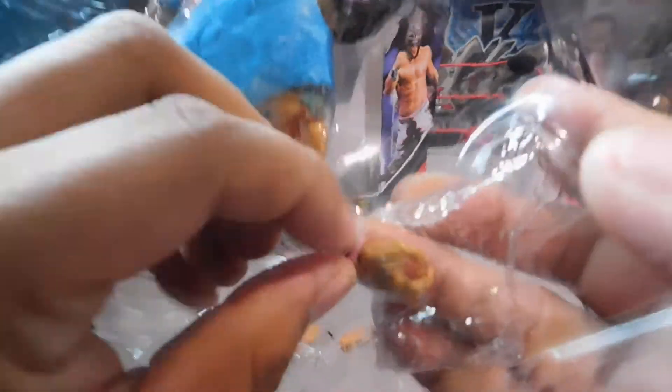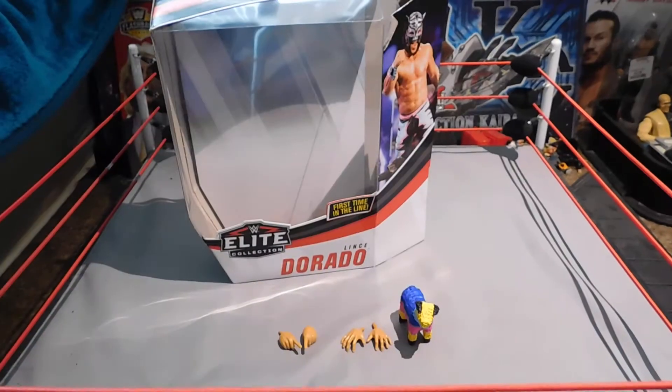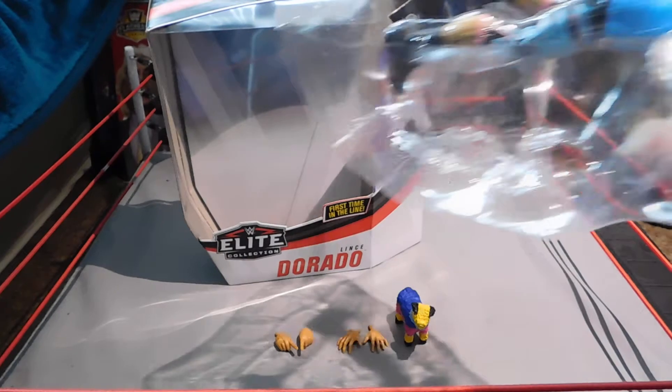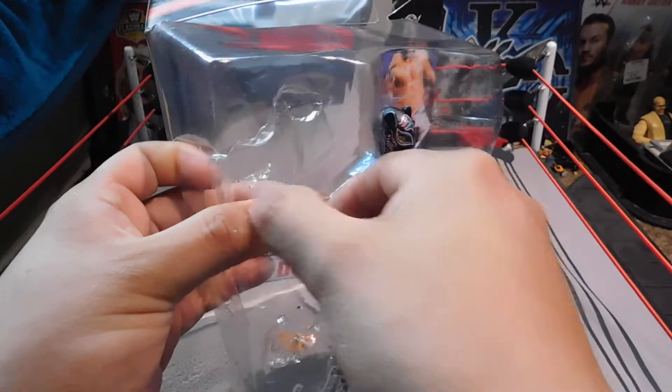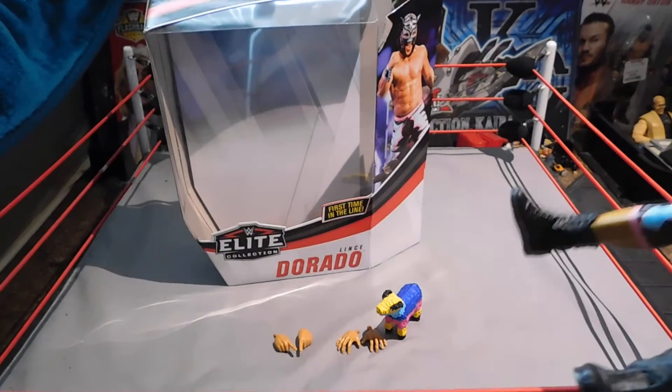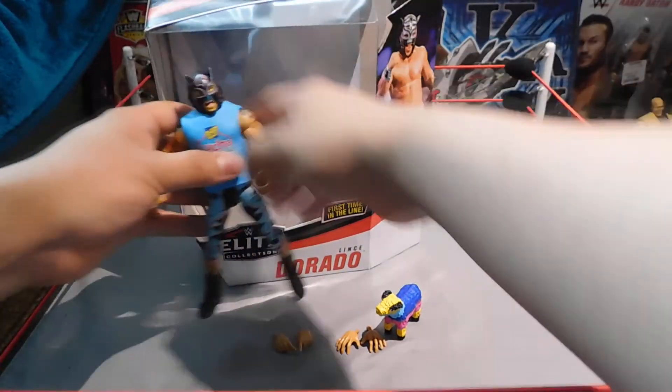This thing is so difficult to get off — I am going to have to use a knife. I don't want to damage the figure so I'll go through the back. If you are using a knife, guys, be careful — I just almost cut myself. Ask a parent and an adult guardian to help you get this out if you are using a knife. And there you go, there's Lince Dorado.